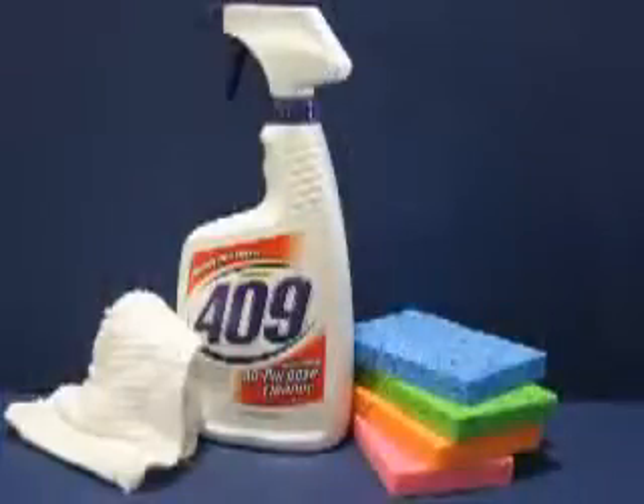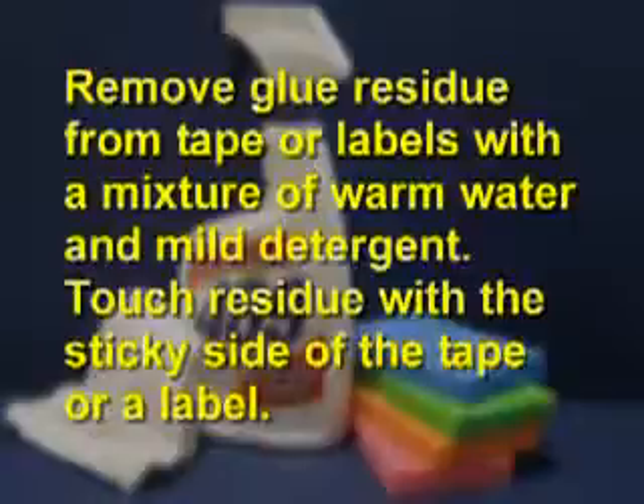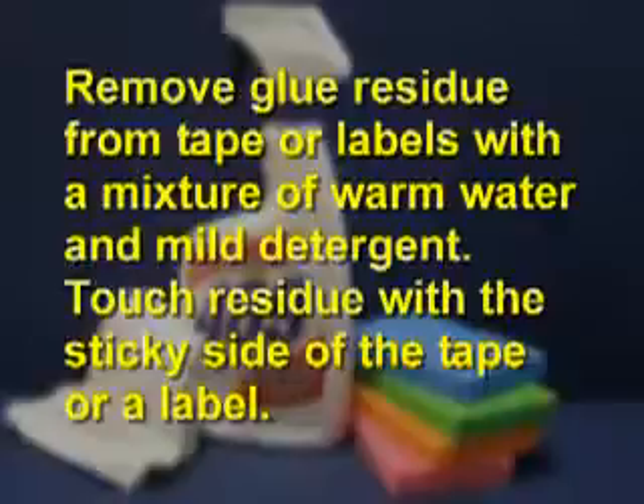Clean the exterior using mild soap and water with a soft cloth or sponge to keep it looking new. Remove glue residue from tape or labels with a mixture of warm water and mild detergent, or touch the residue with the sticky side of the tape or label.